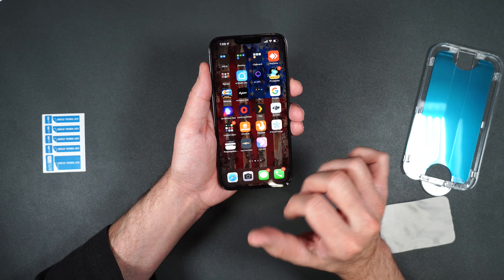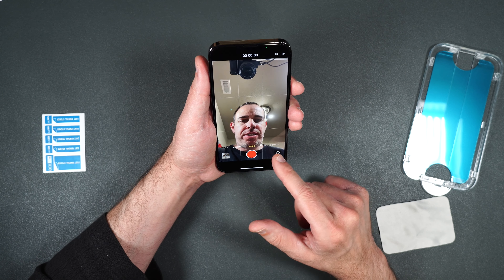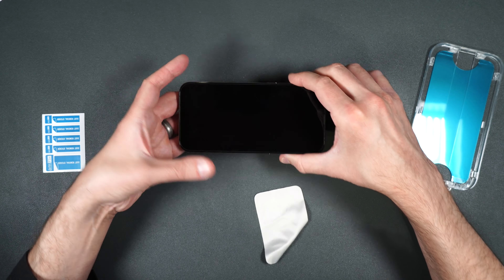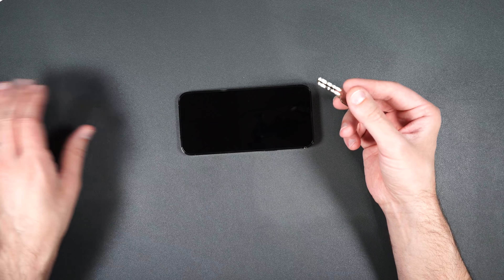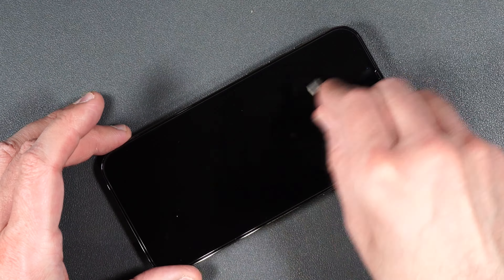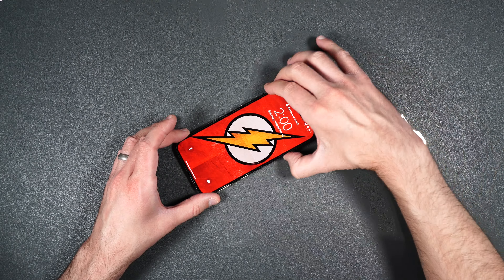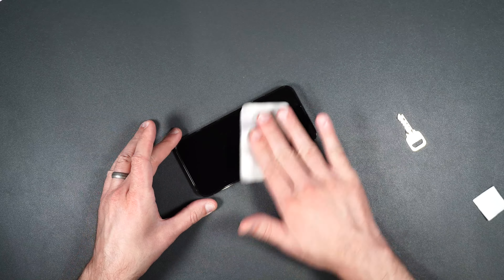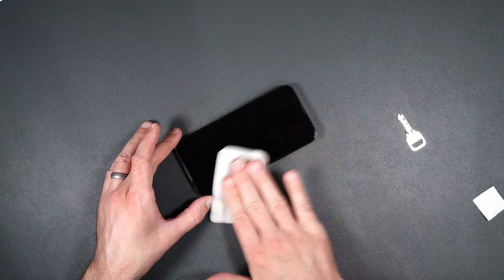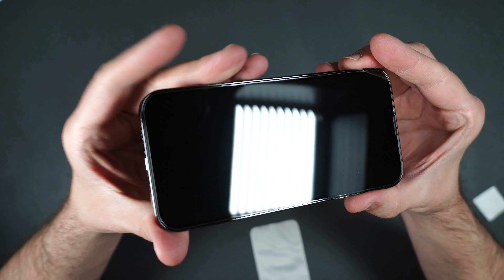It's that easy and it looks excellent — no bubbles, flawless installation. It is a full coverage screen protector and it feels just like the glass that's on the phone — crystal clear, looks amazing. Let's see if it's case friendly. It looks like it is; it covers pretty much the whole phone and comes right up to the edge of the case, which is nice. Touch works beautifully — perfectly fine, nice and smooth. Let's check out the camera — no problems there, crystal clear.